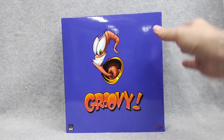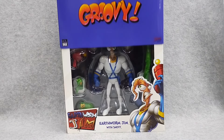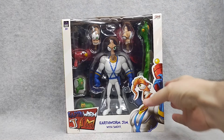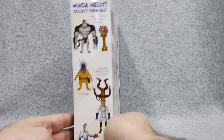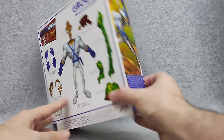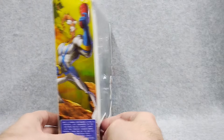Groovy! Special delivery from Premium DNA — here we have the Earthworm Jim action figure. I jumped on the AliExpress train and grabbed one of these up. These appear to be factory defects that they're selling pretty cheap, so I grabbed him for like 20 bucks. Let's check it out and see what the deal is.